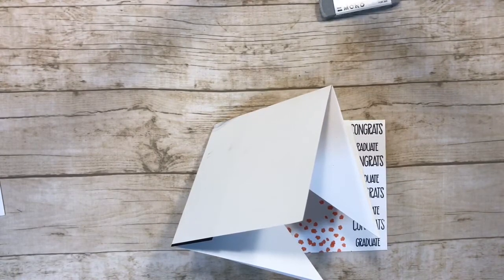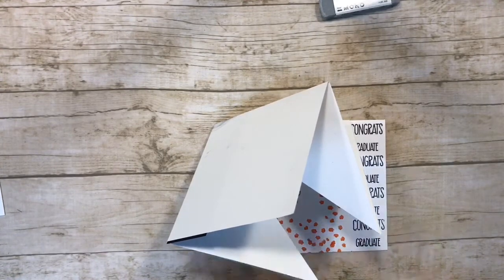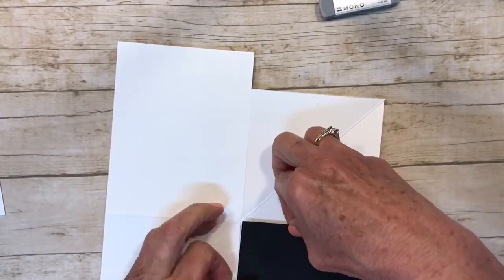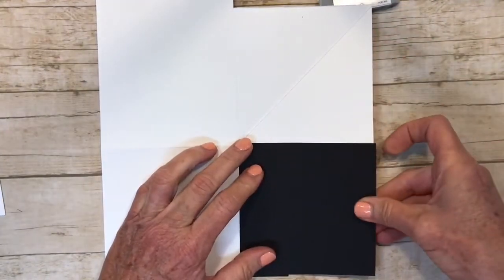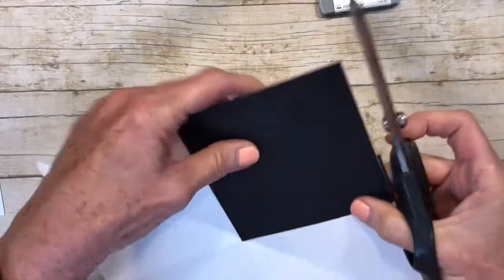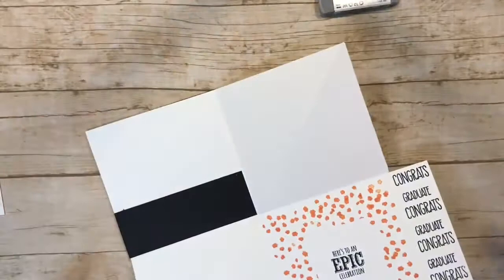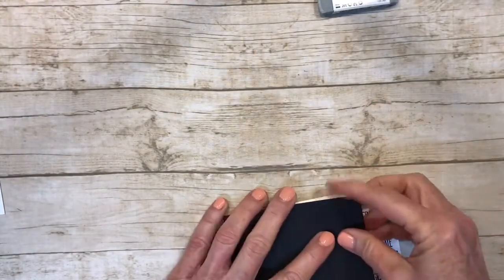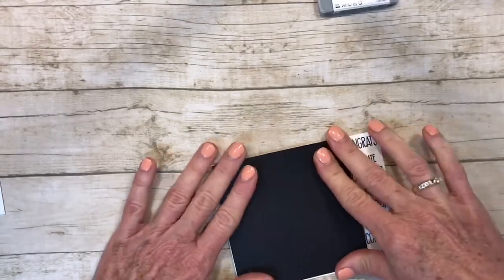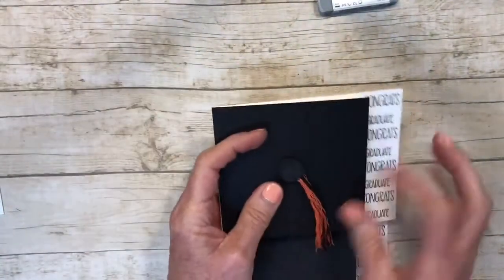Now we're going to take our four and a quarter by four and a quarter cap top and glue it on our card to make the cap base. It looks like I have a little overhang from my pocket — no problem, just trim that right off. So here's our pop-up graduation card!